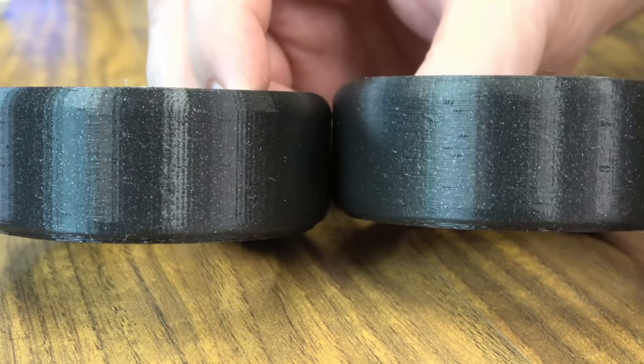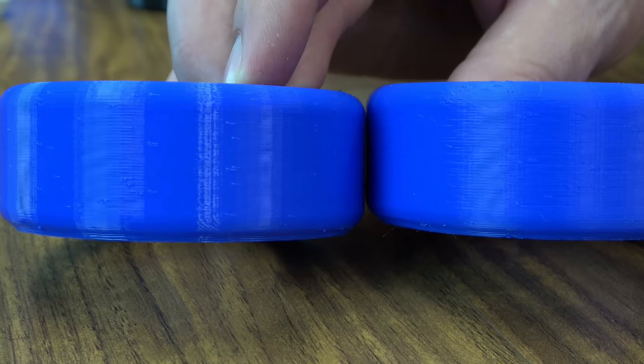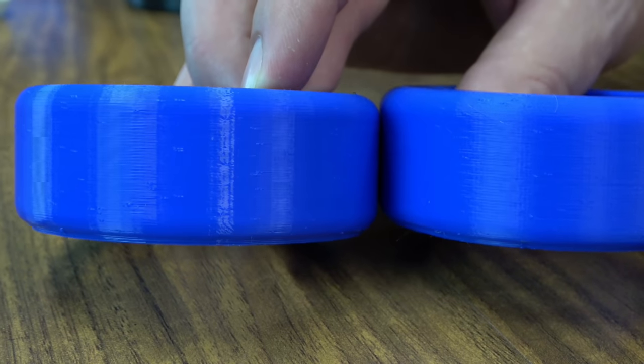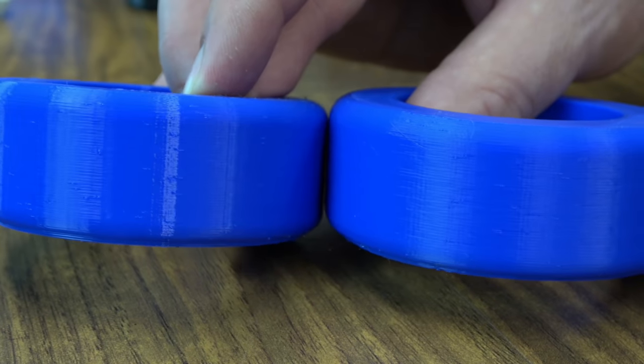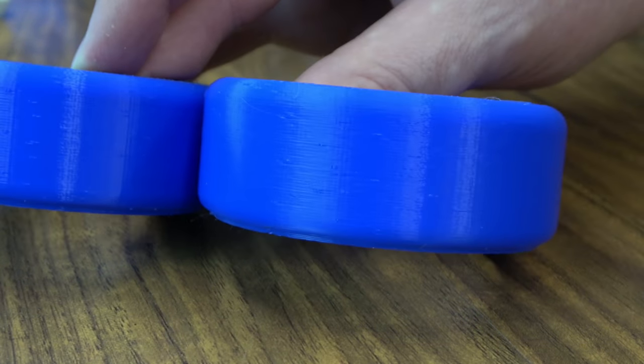I wanted to try this again in a different color filament to see if I could see any difference, and I think this really shiny blue filament shows it even better. So without ArcWelder and with — you can kind of move it around in the light and see those different points. I think this one shows it did an even better job.